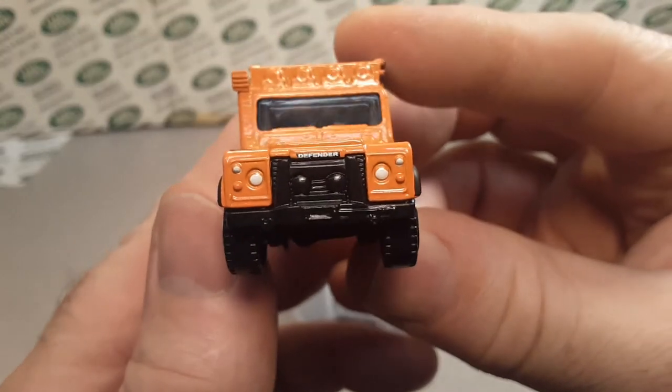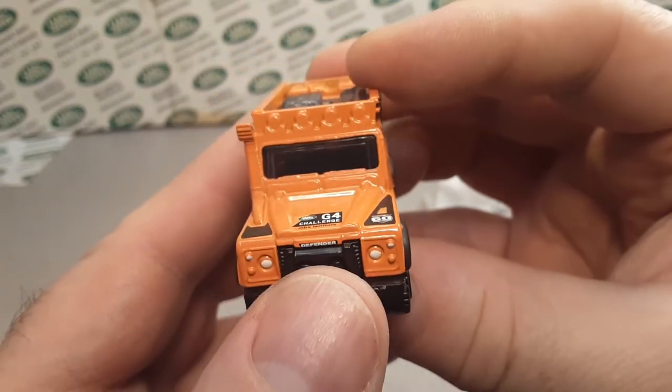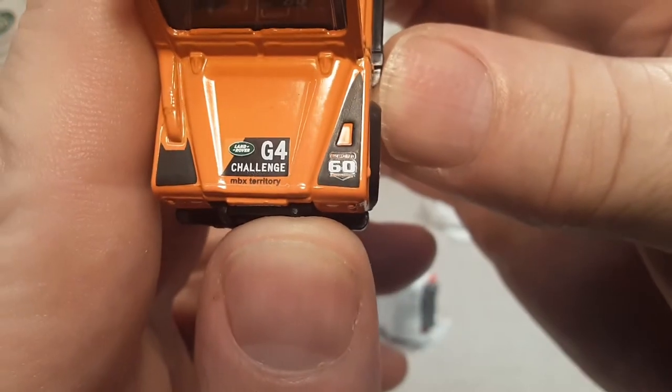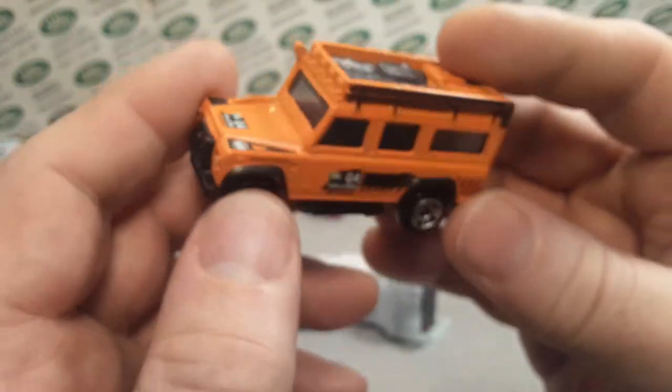Yeah, Defender — sad-looking headlights on there, right above the A-bar and on the hood. Now this happened to be the 60th anniversary edition — they did a box with this, so this was in a bigger card.